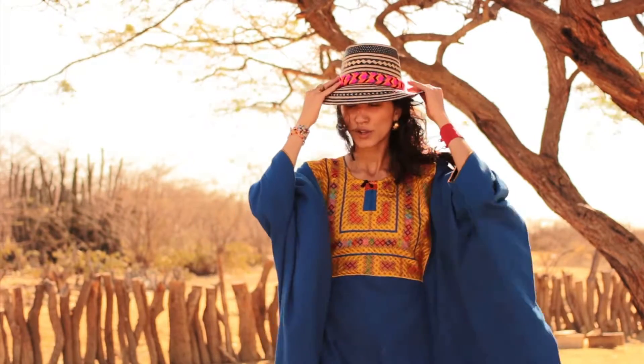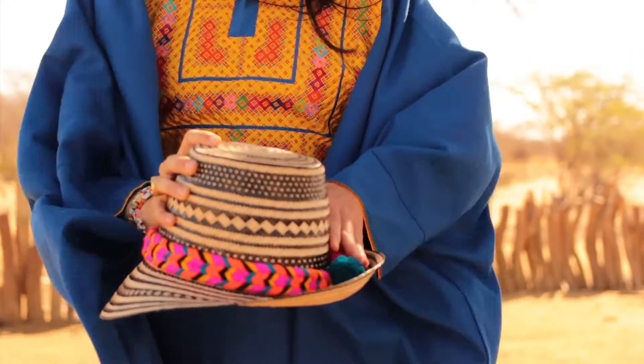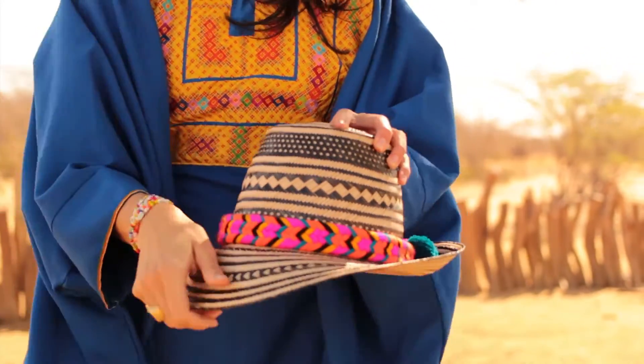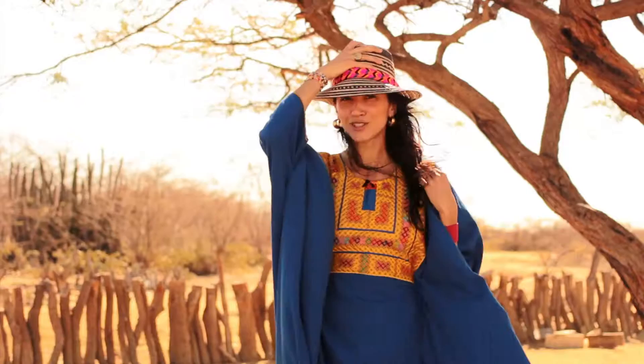Hi, my name is Josu Si and I'm going to demonstrate how to wear and how to pack your Josu Si hat. The first thing you do is you decide where you want the detail, whether on the side or on the back or on the front. You hold the crown, you shape the front brim down, back brim stays up and you're ready to go.